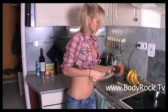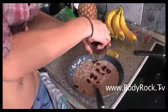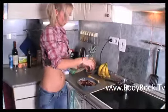And the last ingredient is dried cranberries. That's up to you how many cranberries you want to put in.